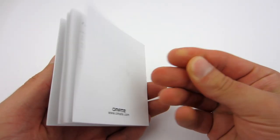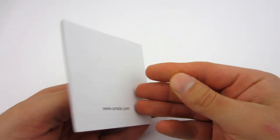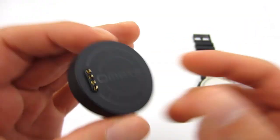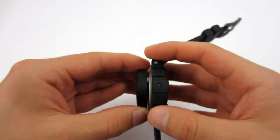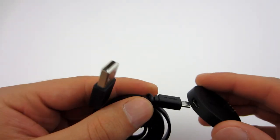The contents of the box are: a user's guide, a booklet with information about the warranty, a charging dock which has a magnet inside so it stays in place when connected, and a micro USB cable that connects to the dock and power supply.